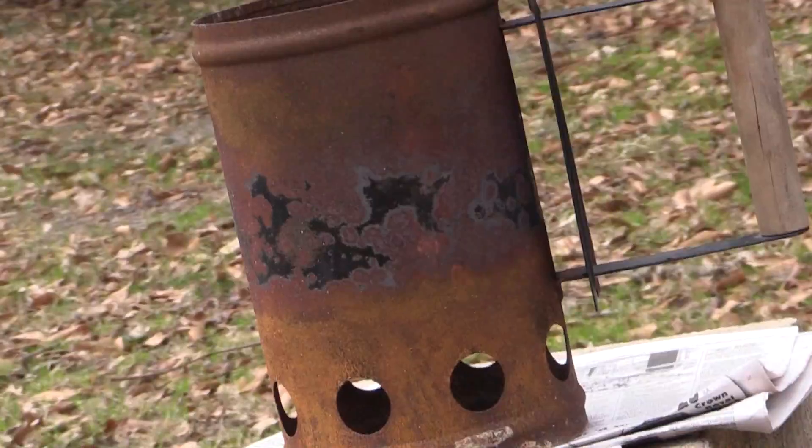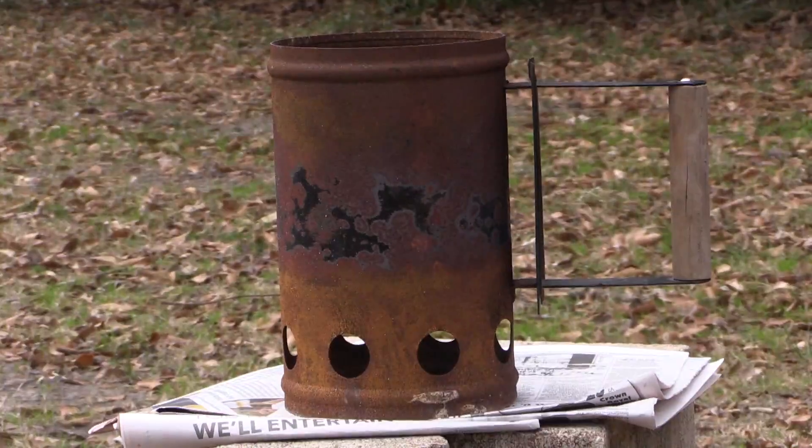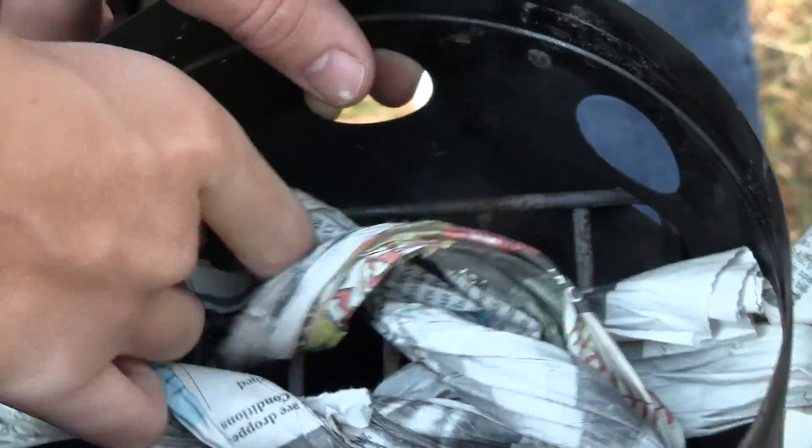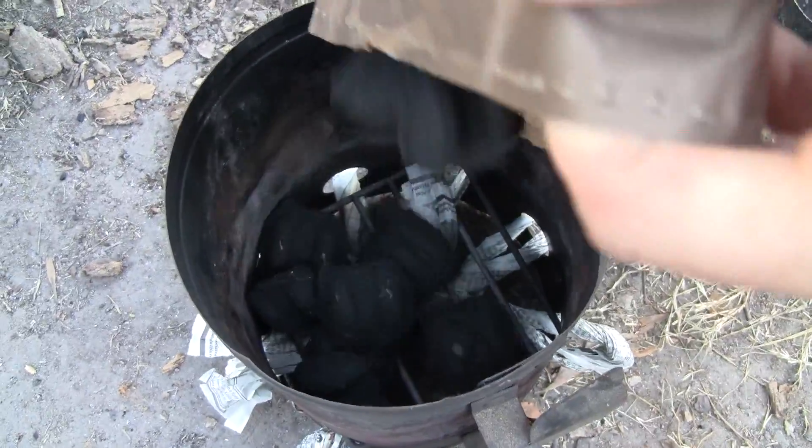Do you want your coals hot, fast? Then try this! Get a charcoal chimney from any local sporting goods store. Find some old newspaper, roll it up tight, and stuff it in the bottom. Turn the chimney over and pour in your coals.